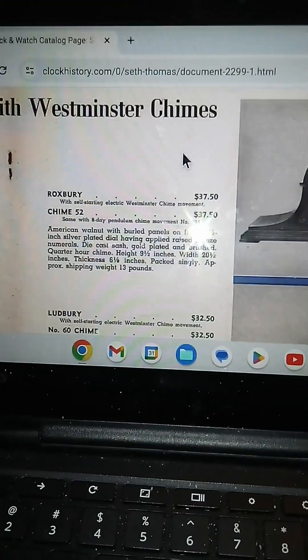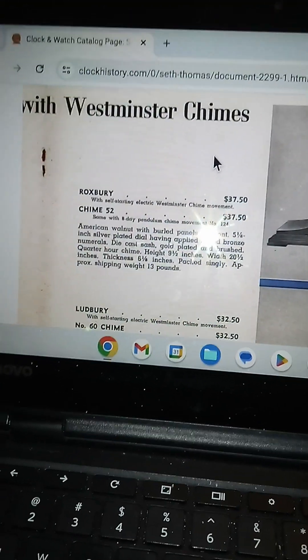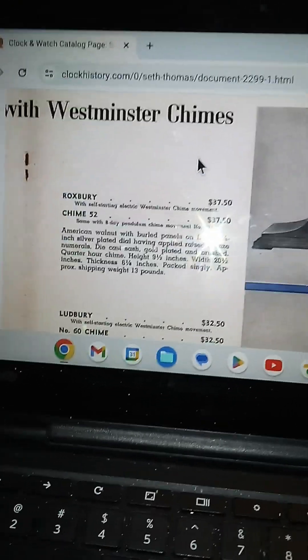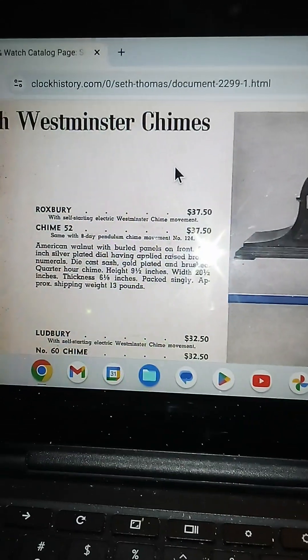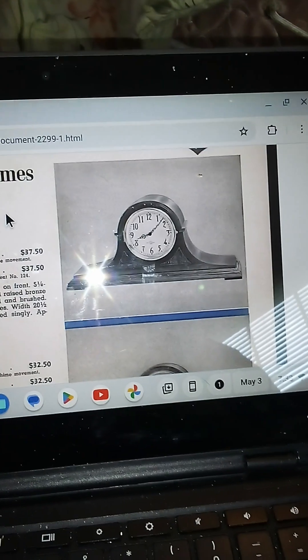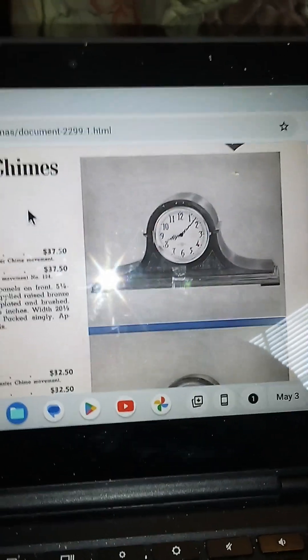Good morning guys. This video is going to be talking about a clock that yours truly is getting for his birthday. I have another one of these except it's at my mother's house and I don't get down there very much. I was able to find it in the 1940s Seth Thomas catalog — and here it is, really pretty.